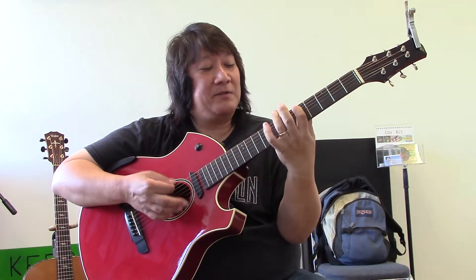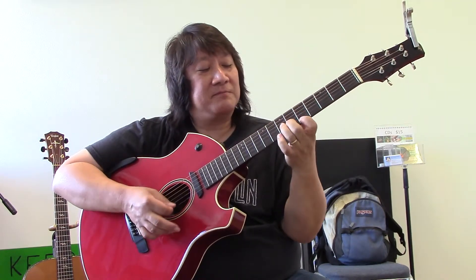Some scales sound Oriental, some sound European, some sound mid-Eastern — like Jewish, Moroccan, or Egyptian music — and some scales sound Japanese, like Japanese flute music. There are all kinds of scales that I don't even know yet.